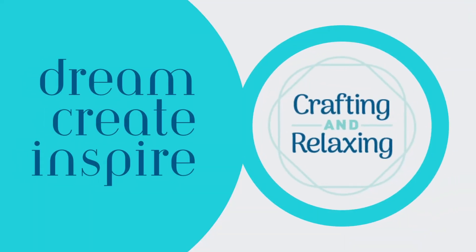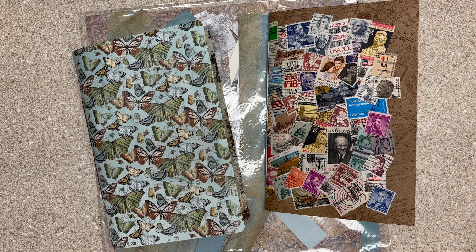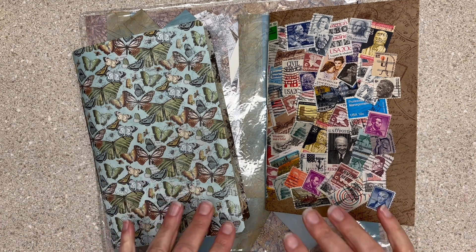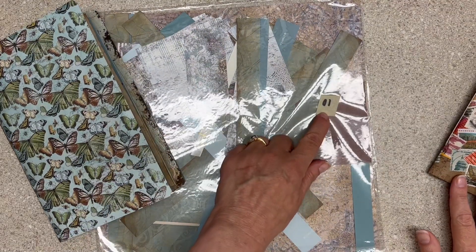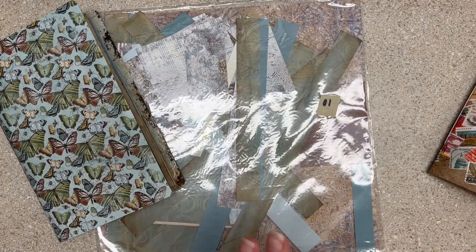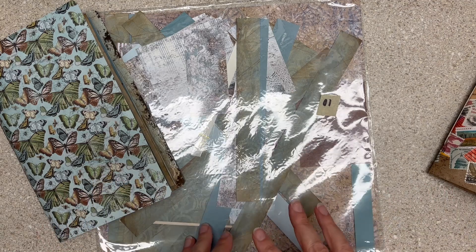Hi friends, this is Sarah from Crafting and Relaxing. Welcome, and thank you so much for joining me. This is a challenge I made for myself called Clear It Out. I had a bunch of paper collections and I just slapped numbers on them, then I am smashing them in no particular order this year.